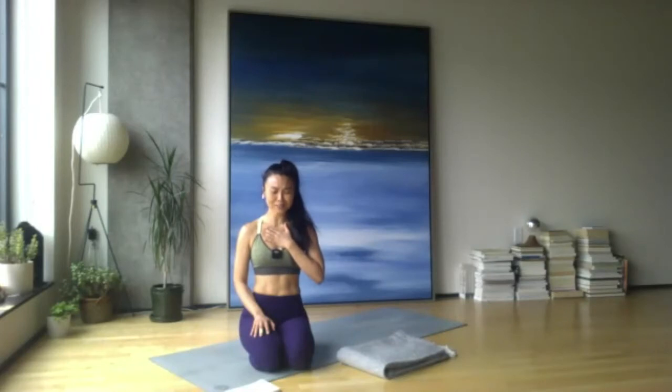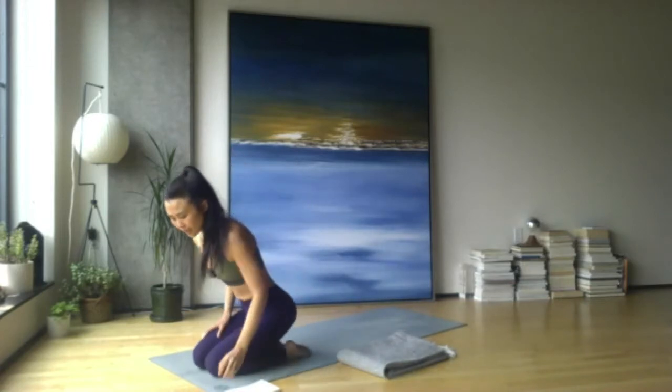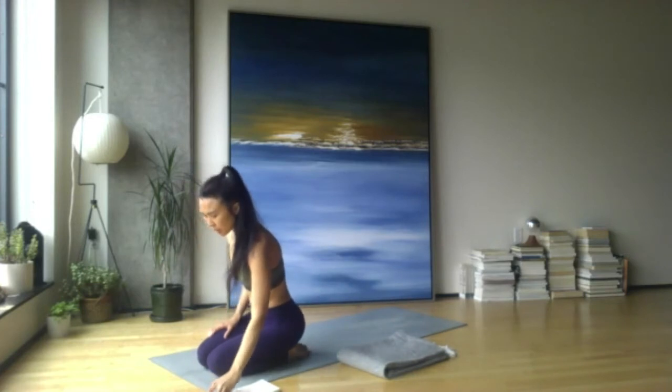Glad to be here, yogis. Let's take a couple more deep breaths in and out together to start. Gently open your eyes. We'll start to move through some cat-cows here. If you want to lean into some music, you might press play.